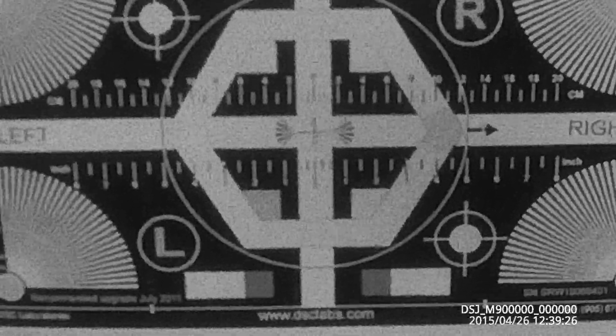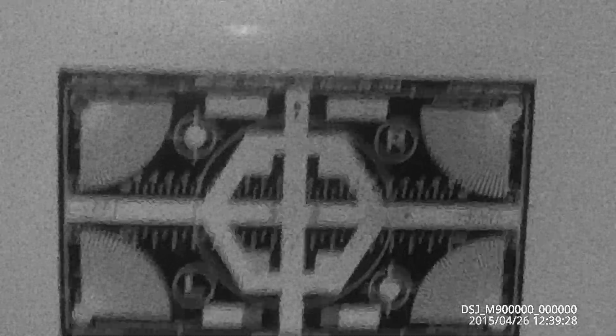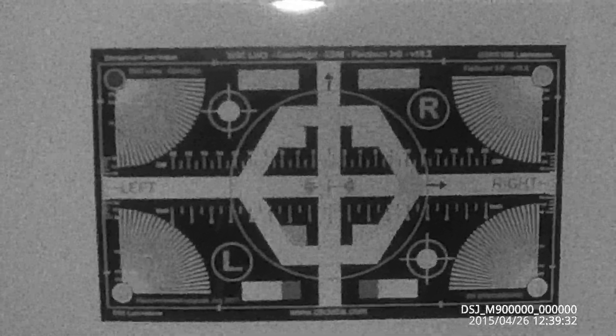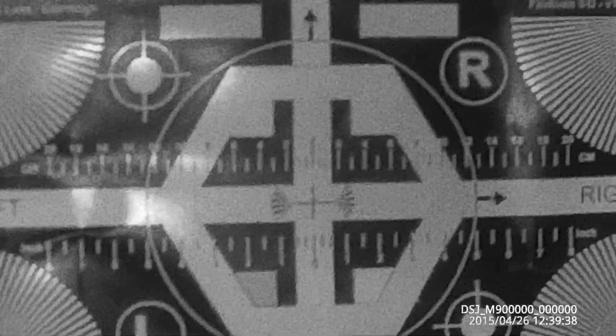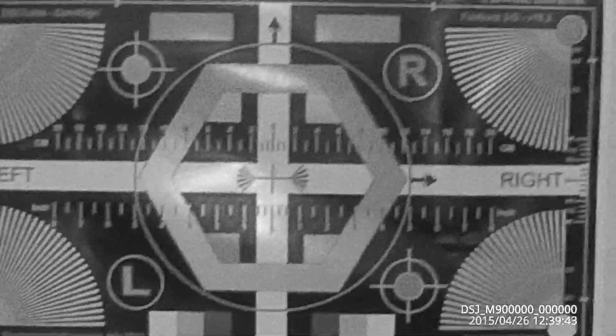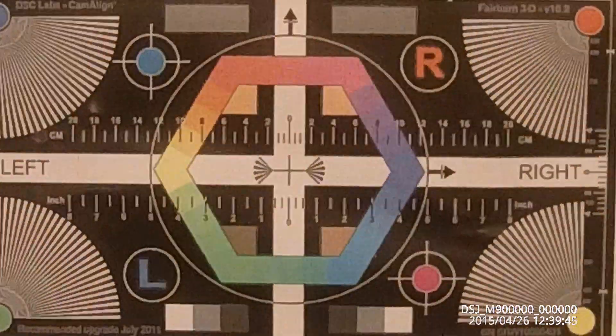This is black and white IR mode with no visible light running. You can see that's our color. Turn on the lights again. Flip back to color mode.